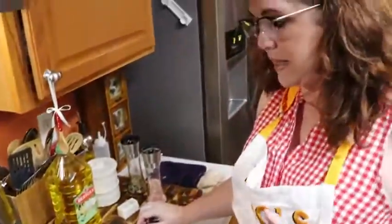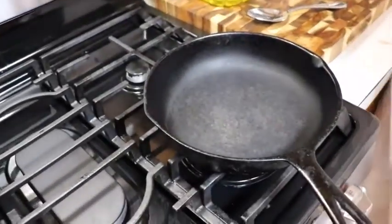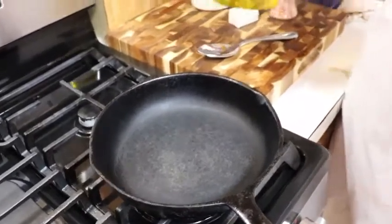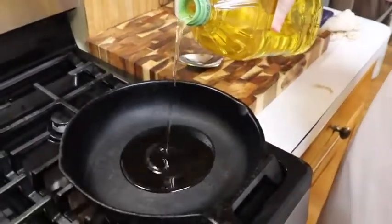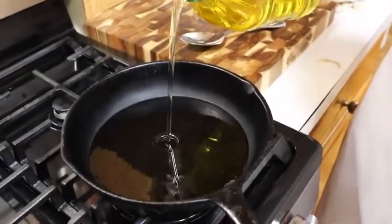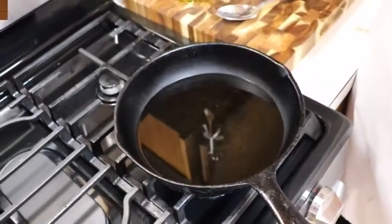Today we're making a juicy, delicious steak. We're going to pan fry it in an iron skillet. This iron skillet has been on for a good five minutes — you want to make sure it's good and hot all the way across and not just partially. We're going to use a good bit of oil, extra virgin olive oil. If you've got canola oil, that would work even better. We're going to let this get really hot and then drop our steak in.